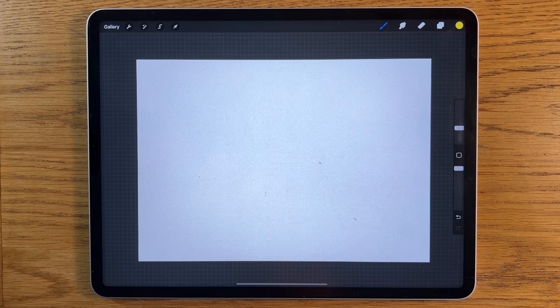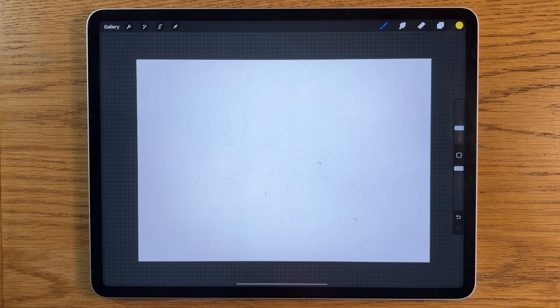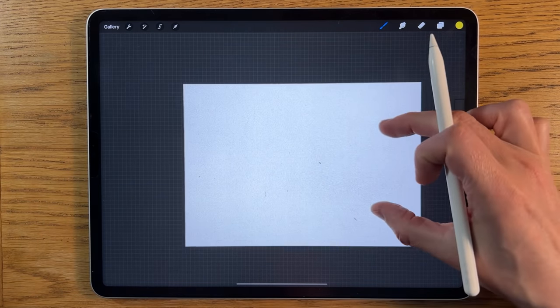Welcome to another iPad painting tutorial. Today I'm going to paint a mountain sunrise with some really nice vibrant colors. As usual, I'm using the app Procreate. You can use different apps on different tablets and probably follow along with the process and come up with something quite similar.